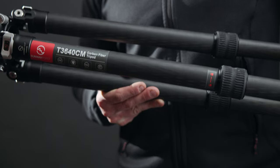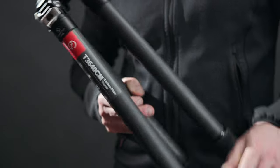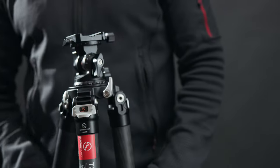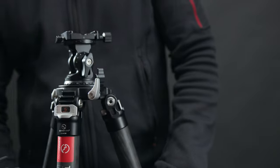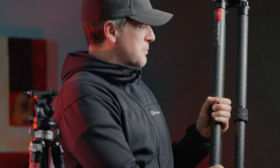My first impressions of the build quality: very good. The carbon fiber just feels lovely — incredibly strong, but having said that, it's really light. When you pick them up, they're beautifully light and so solid. I'm not just saying this; I really was very impressed.